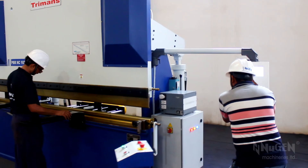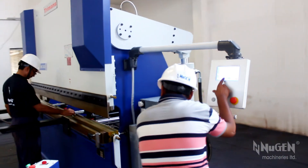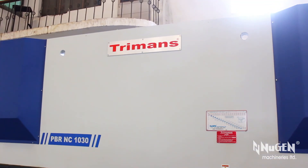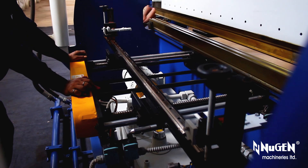Nugent Machineries Limited, pioneers of indigenously designed, engineered, and manufactured Turman's hydraulic press brakes and hydraulic shears in India since 1982.